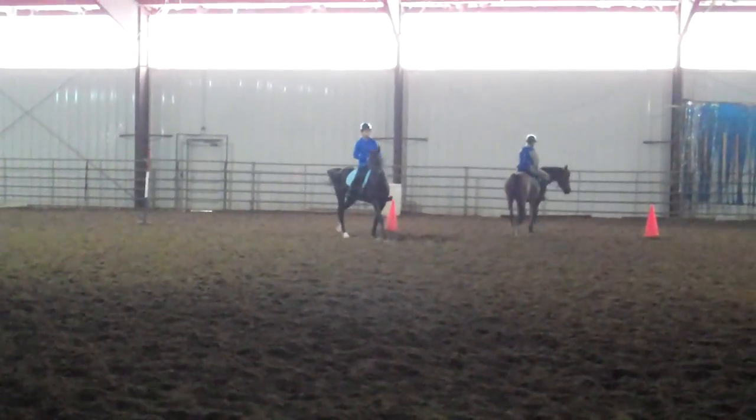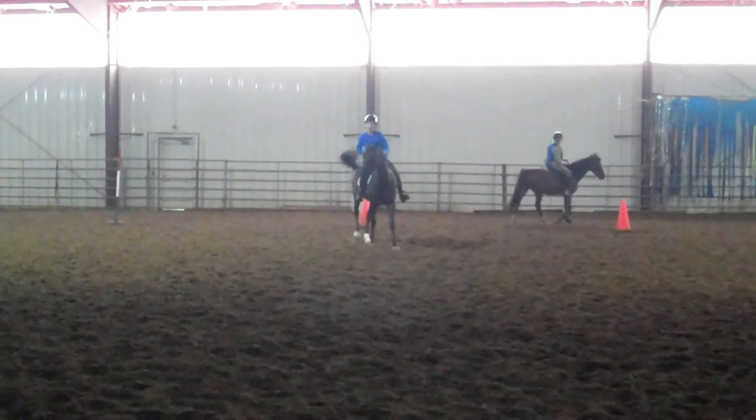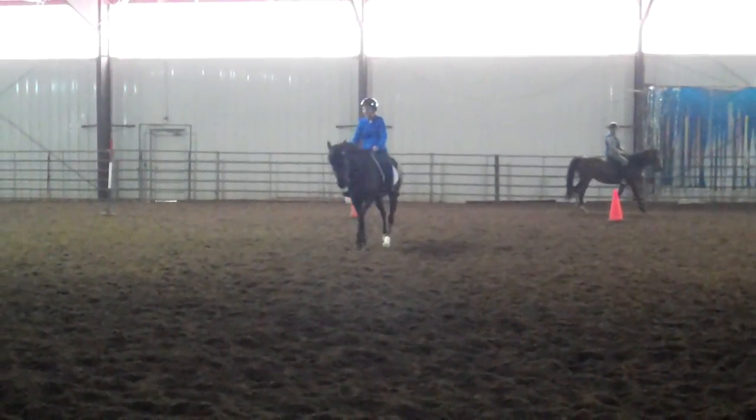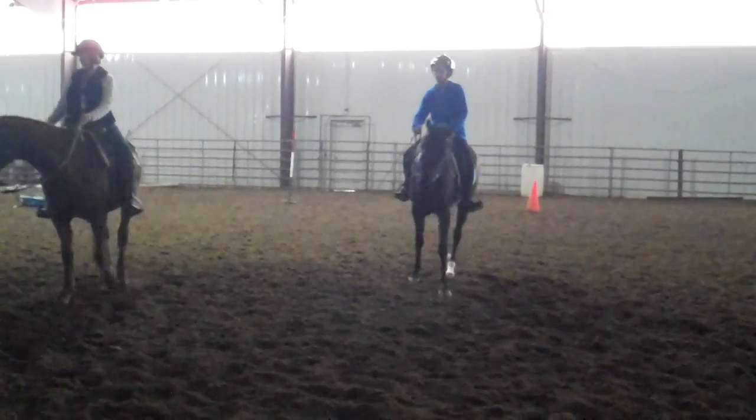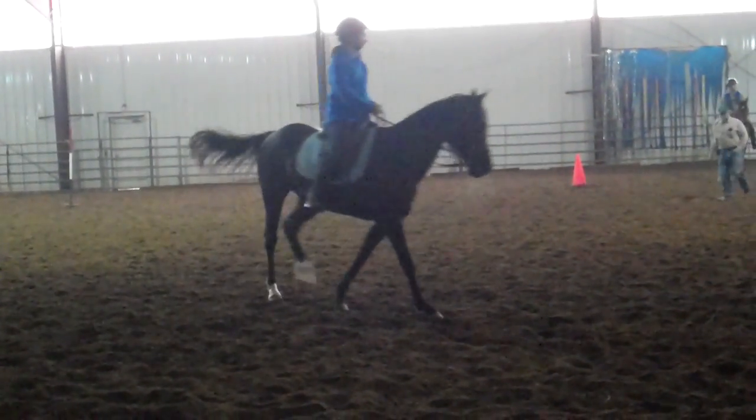The hard part is not getting the leg to go on the second track. The hard part is keeping your horse in the same position it was when you started. That's the hard part — keeping your horse in the same position when you started.